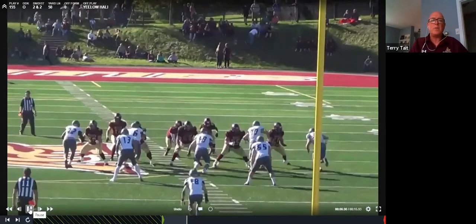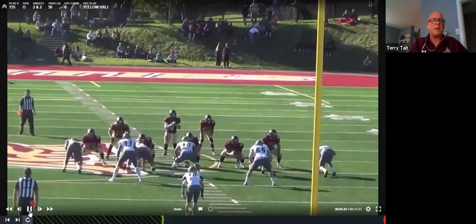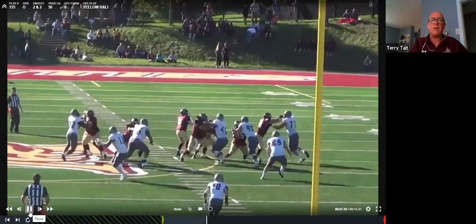The problem with playing Sherbrooke is that in any given year they could be the third-best team in the country and nobody would know it because they're in the same conference as Laval and Montreal.